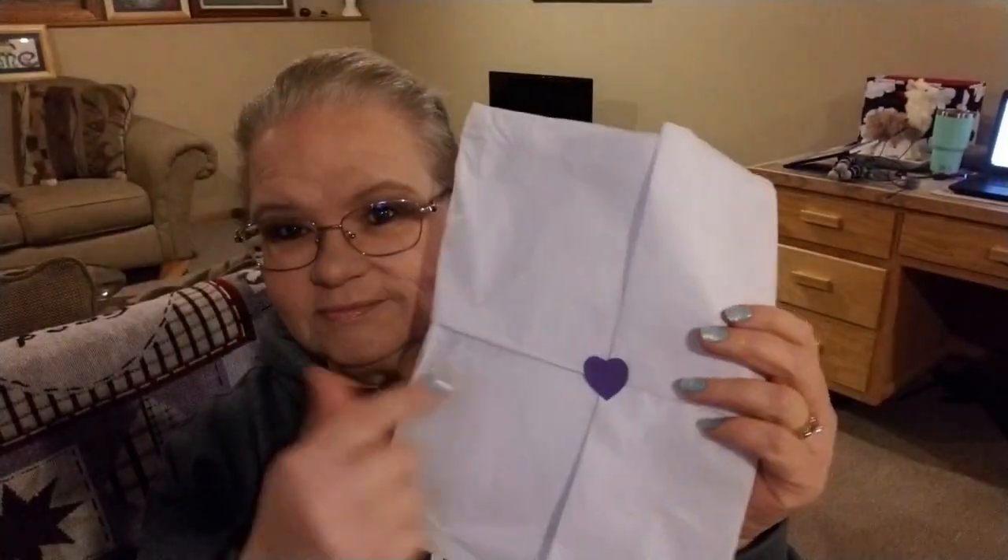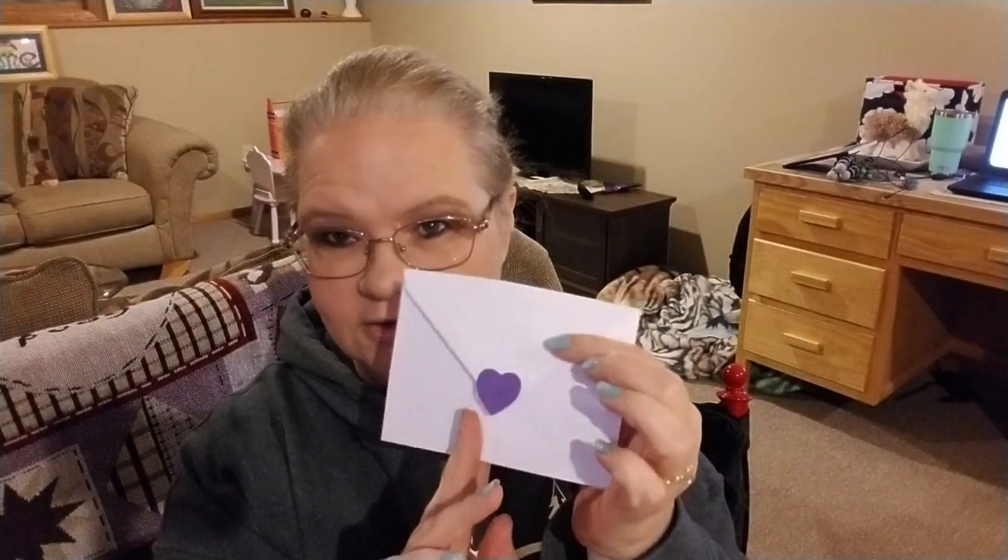I recently got a package in the mail wrapped in this cute packaging with a little heart on it — my favorite color, purple. It came with a little note card. It says thank you for showing my organizer on your YouTube channel. Inside this little package I received not one, not two, but three of these really cool organizers from Lori.